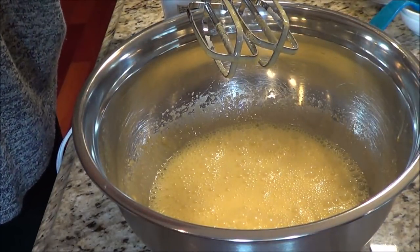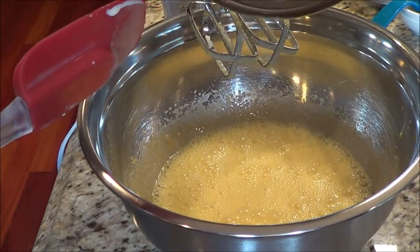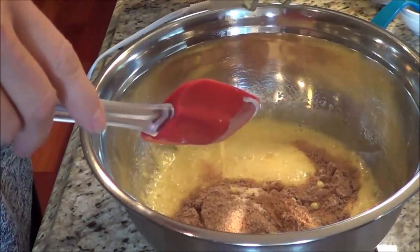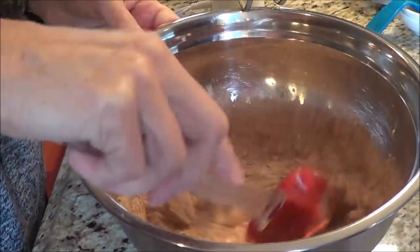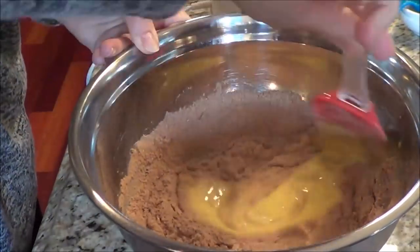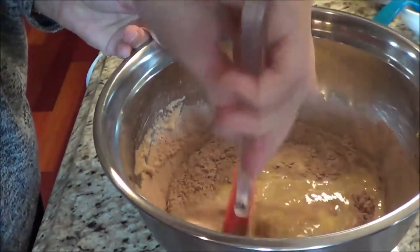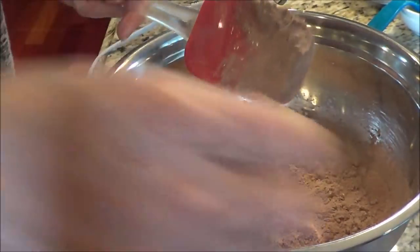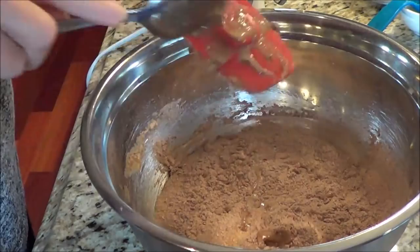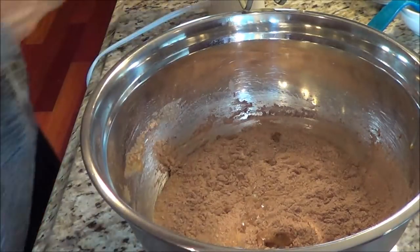Now we're going to take our dry mixture that I put together at the beginning and add it in. I'm going to stir it in manually first before using the electric mixer, because I just hate it when you use the electric mixer and it starts flying powder all over the place. I'm just getting the dry mixture wet so when I put the electric mixer in I don't have powder flying all over — just a little tip to make it a little easier.